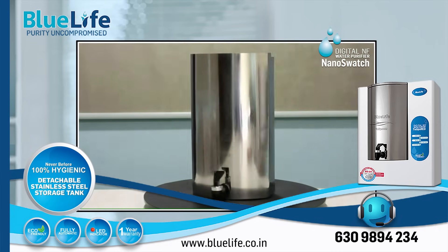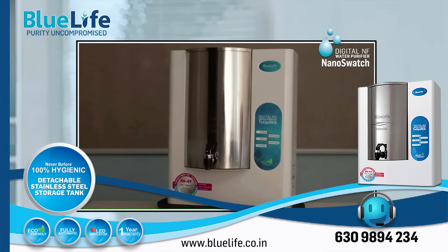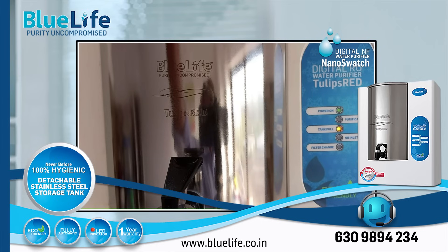BlueLife Tulips Red: the Nano Swatch focuses on NF plus UV purification, while the Tulips Red offers digital RO plus UV purification. The choice depends on your specific water source, TDS levels, and your preferred level of purification.